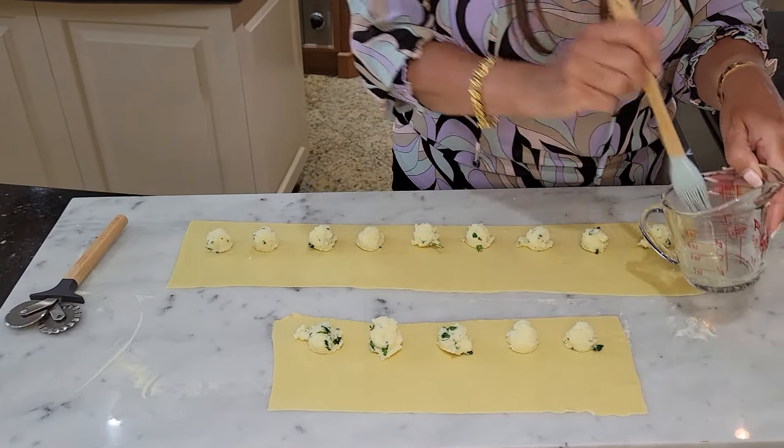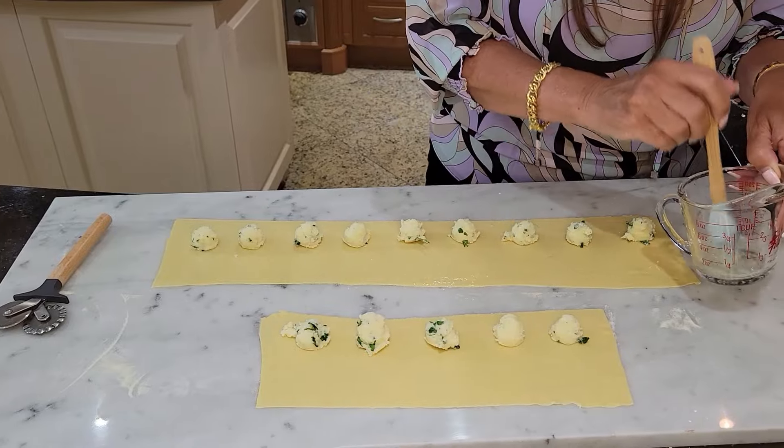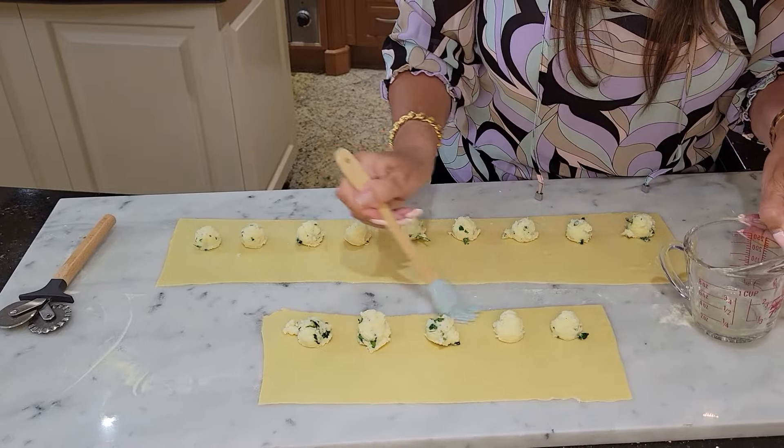This brings me right back to my childhood. I remember on Sundays, my parents would be in the kitchen making this recipe, pastas, lasagna. They always made their own pasta.